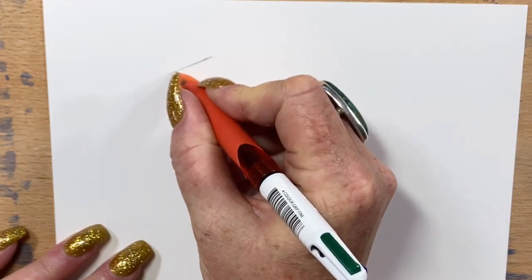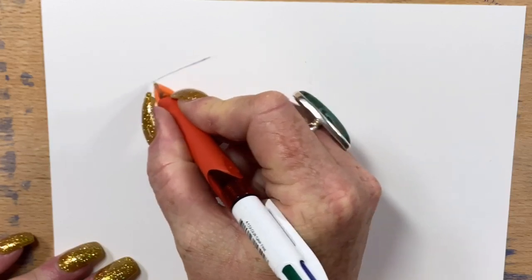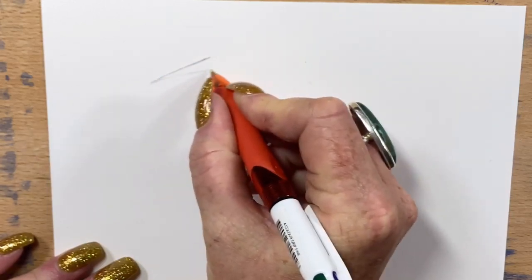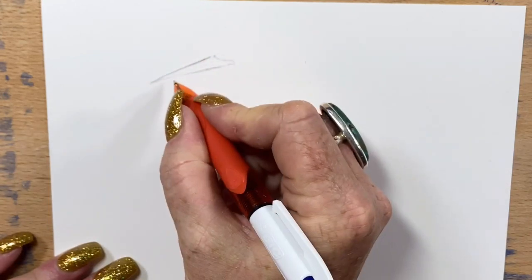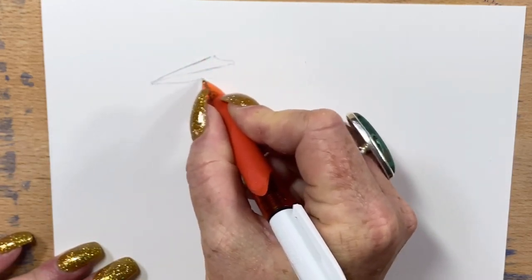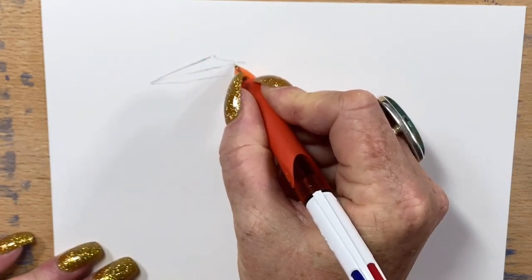So I'm starting out, I'm drawing the outline with a 4 ink pen. And I'm just drawing his basic outline with this, so as you can see I'm just going around now and getting the size of his beak and where I want him.